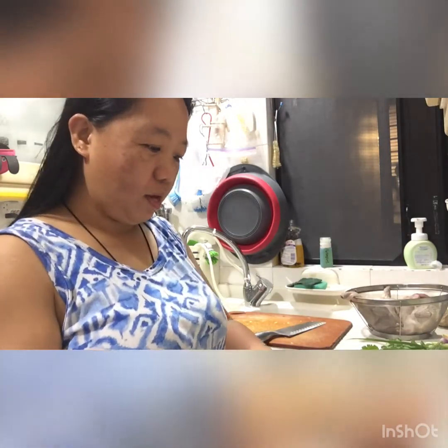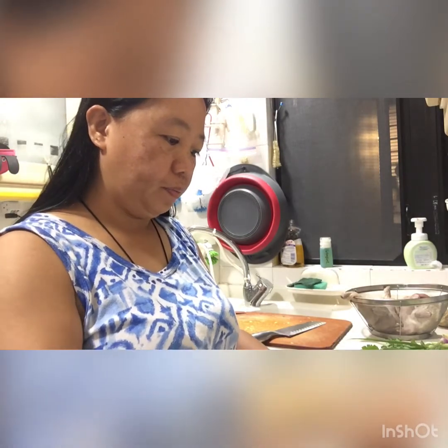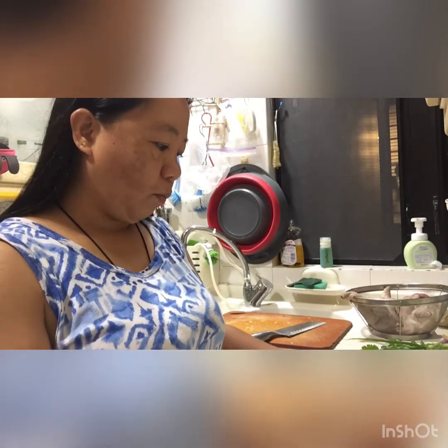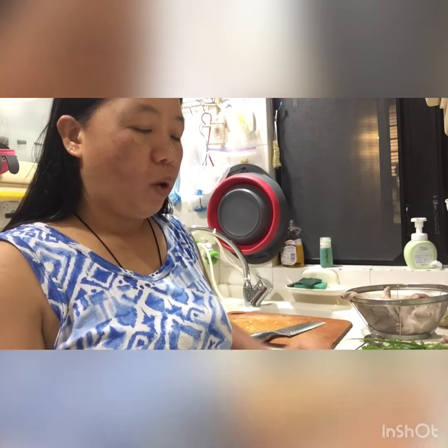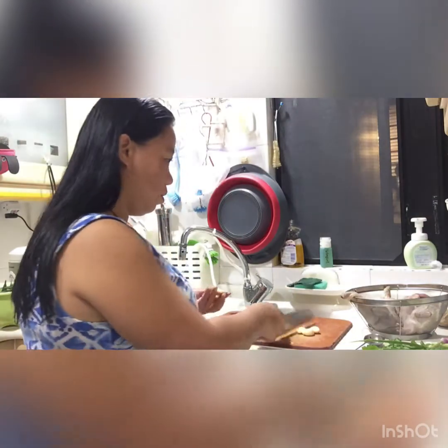Hello again guys, welcome back. Now I have prepared the sauce for the quail. The sauce consists of one tablespoon ginger, one tablespoon soy sauce, one third teaspoon dark soy sauce, and one teaspoon of cooking wine. That is the sauce for our quail.